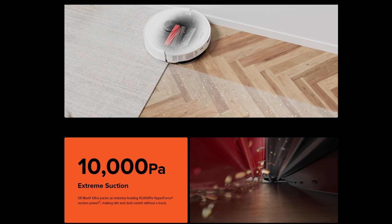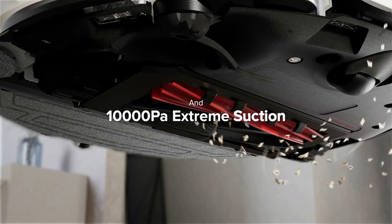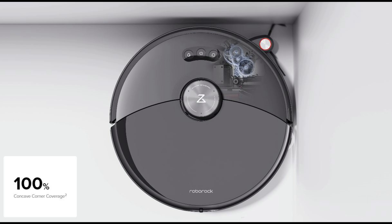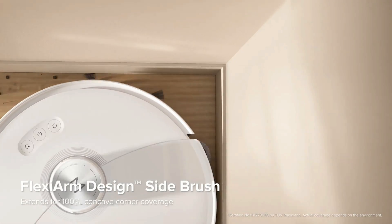The vacuum motor has now been increased to an industry-leading 10,000 pascals of suction, which is an increase of 4,000 pascals over the S8 Pro Ultra model. There's still the same lifting dual roller system, but the side spinning brush is now mounted on a robotic arm which Roborock calls Flexi-Arm. This arm swings out to get into tight corners, which has always been a drawback of a round robot design.